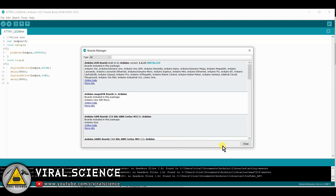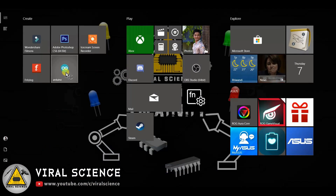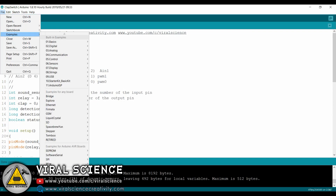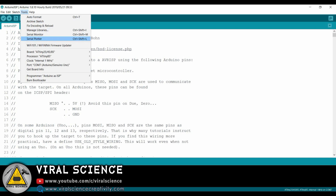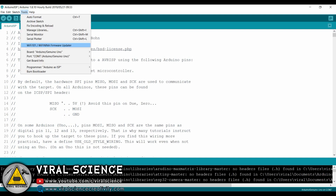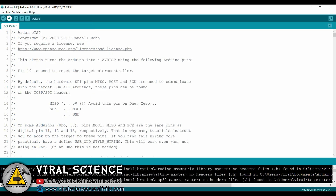After the installation completes, close everything and restart your Arduino IDE. Now go to File, go to Examples, and click on Arduino ISP. Select the board — Arduino Uno — then select the port and upload the code. Select Arduino as ISP and simply upload the code.